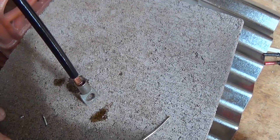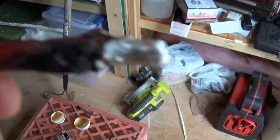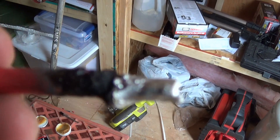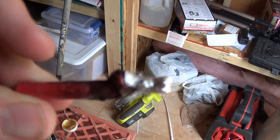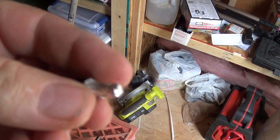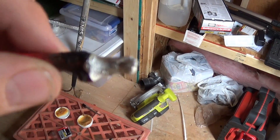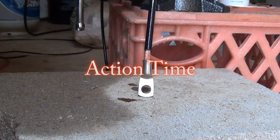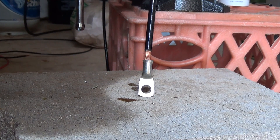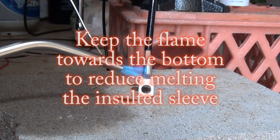Just to show you what happens when you don't cut the insulation back far enough — see all that mess? I had to cut it back even further. What I did to remove it was just heat it up again, then took a pair of pliers and pulled on the other end while it was sitting in the device.